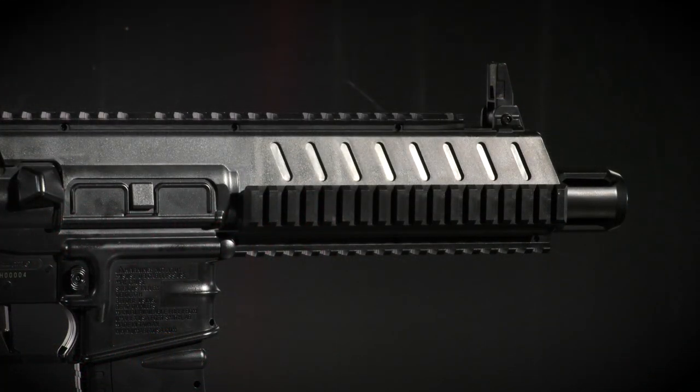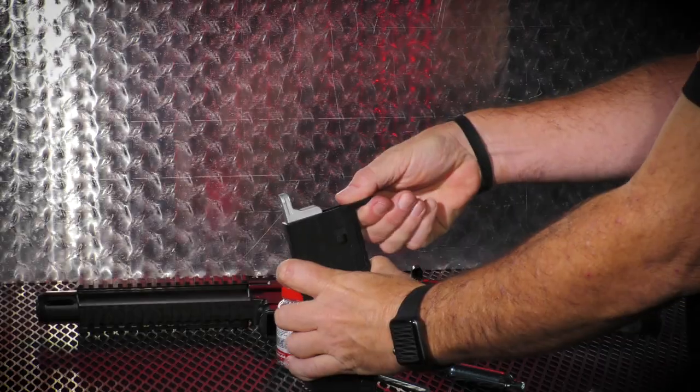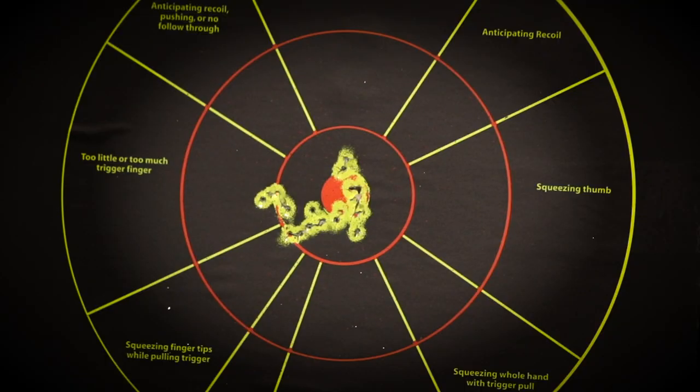When it's time to load the Umarex Steel Strike, press the magazine release button and the magazine will drop free. 30 BBs will be ready to fire, and you'll need all those BBs for the fast action that the Steel Strike offers.